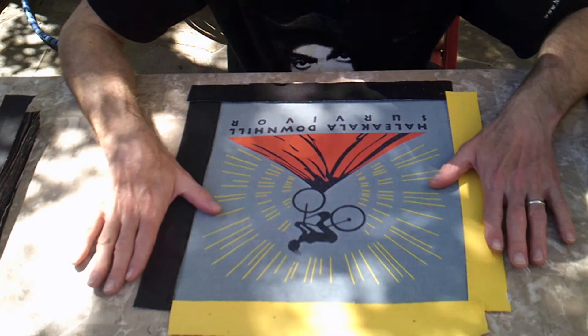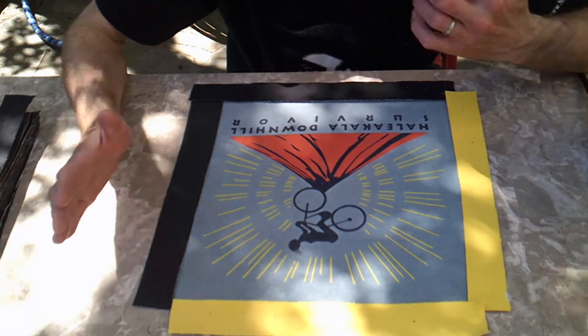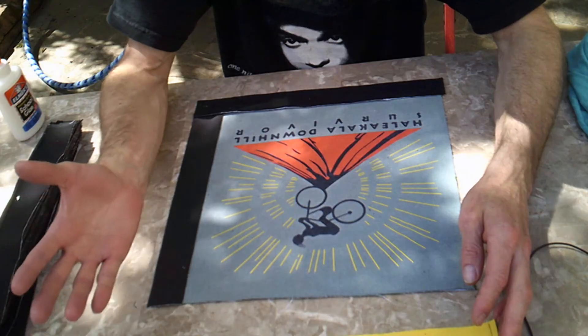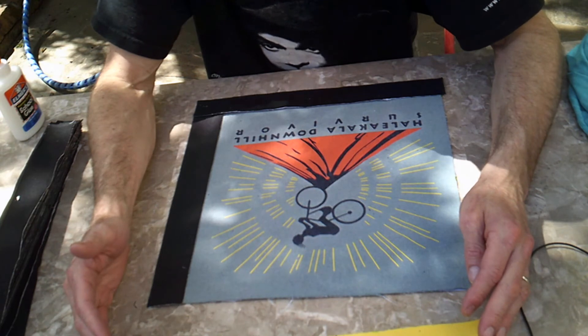So I've gone ahead and ordered some fabric from Joann Fabrics, and it's going to be just one color. I think it's going to look really nice, but I have to do it online and then wait for them to notify me when it's ready for curbside pickup.